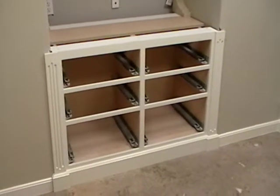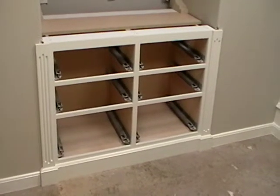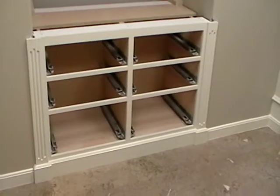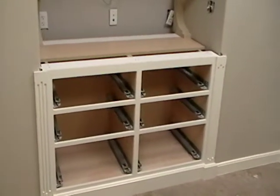Hey everyone, it's Matt. We're down here at the St. George Dental Care Office in St. George, Utah, and I put in the base cabinet this morning, and all the drawers and everything are done. I just don't put them in until after I'm done installing, in case somebody scrapes up against the drawer front and then I have to repair it and respray it.